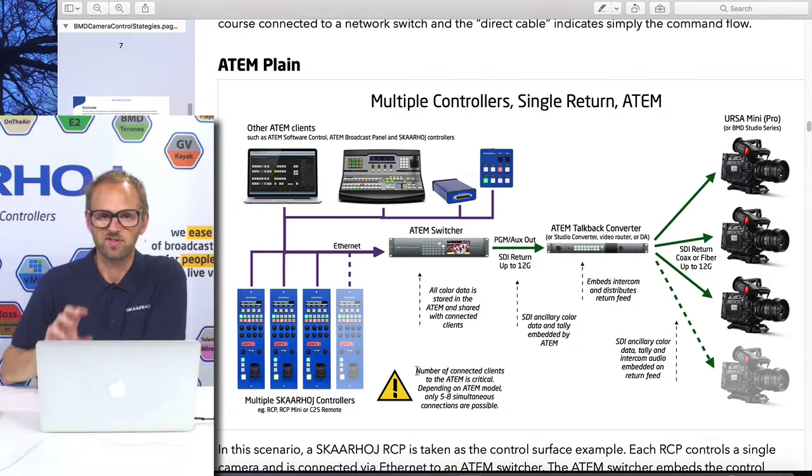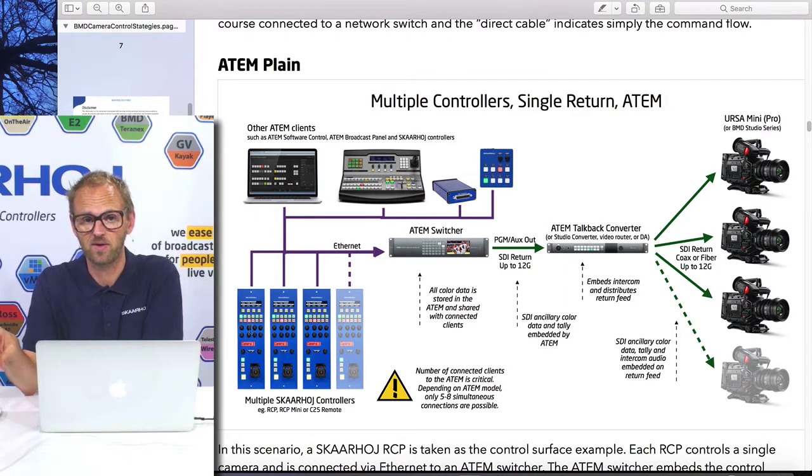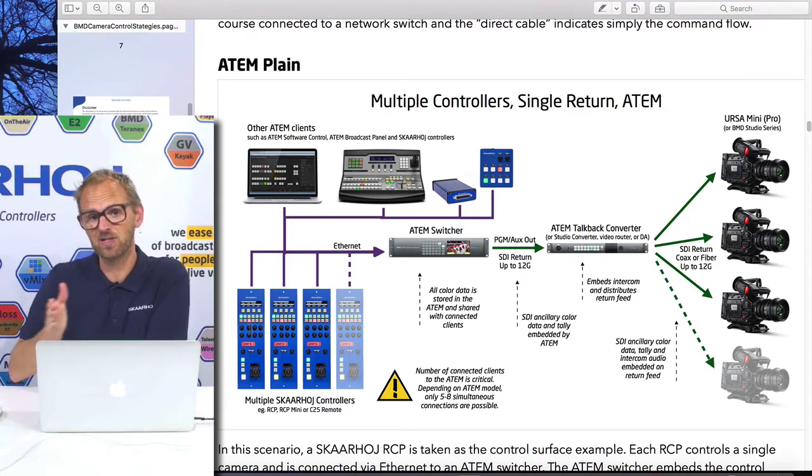There is a severe problem with this setup: each of these RCPs will take up a client connection slot, and we have only a limited number. In our experience it maxes out at 8, so you couldn't connect more than 8 clients to your ATEM switcher if you had a 2ME switcher. If you have a 1ME switcher or Television Studio HD, it's 5. Unless you have nothing else than 5 RCP panels connected to your ATEM switcher, you will be in trouble, because you need one RCP for each camera. That's the limit to this topology, and that's what I noted with the warning right there.